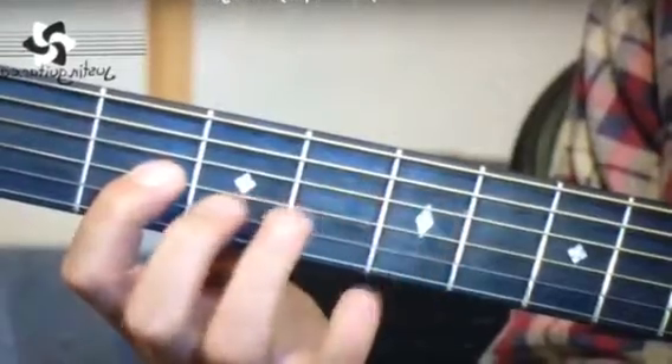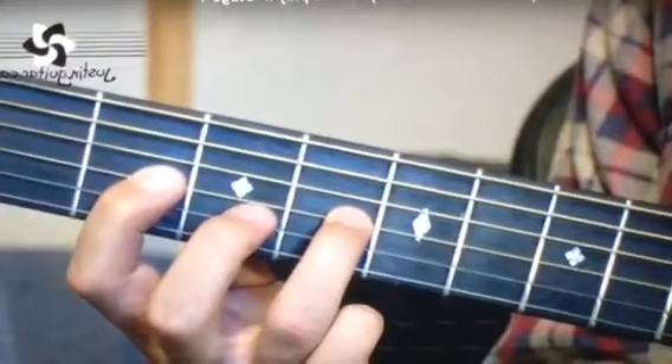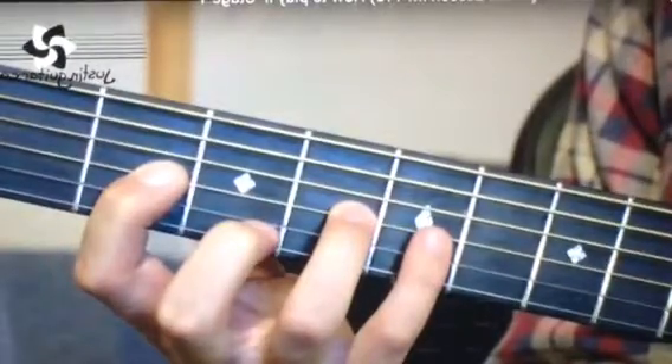Next string, we're now on the G string. 1st finger on the 2nd fret, 3rd finger on the 4th fret, little finger on the 5th fret.